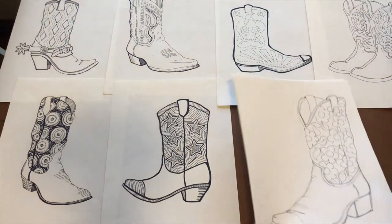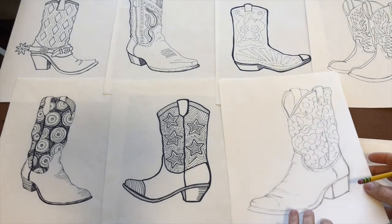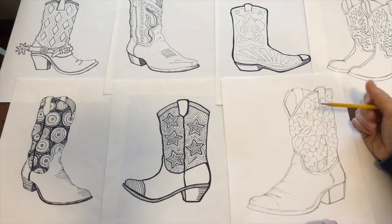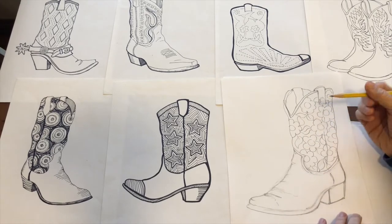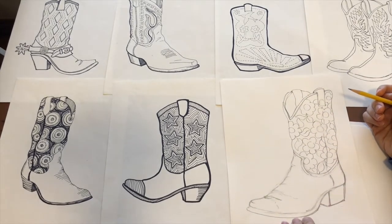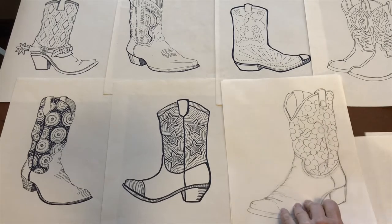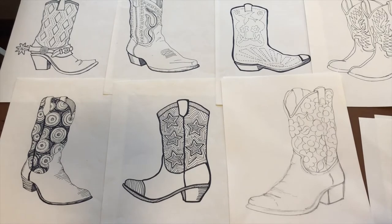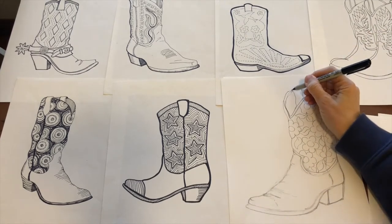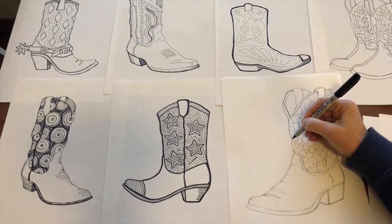Start out with your basic outline of a boot and have an idea of what you're trying to do. I'm pretty heavy-handed when I draw, so the lighter you sketch it in, the better. On this one I thought it'd be fun to do some flowers. Even when I start doing the outline, I try to keep it light and loose.